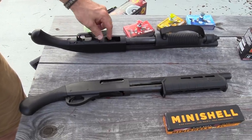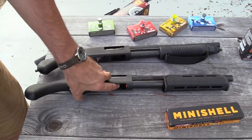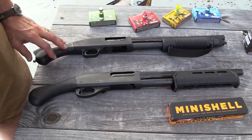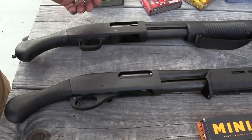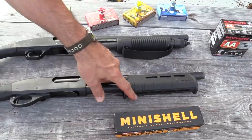We've got the Opsol mini shell adapter in there so you can shoot those mini shells. You don't need that for this one — this is the 870, this is the Tac-14. They're pretty much identical, sort of. They've got that bird's head grip, they're a little bit different. This one's a little more textured, and this one does have the Magpul furniture on it, which is kind of cool.